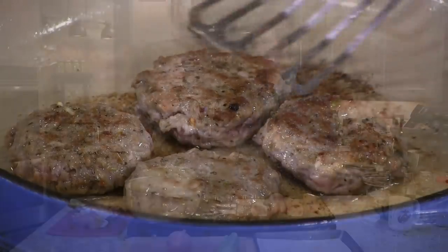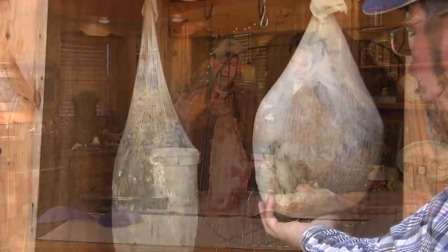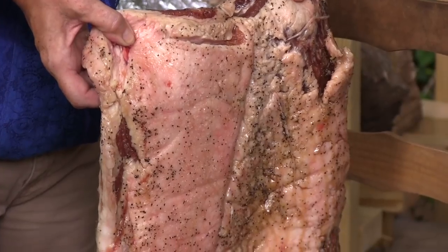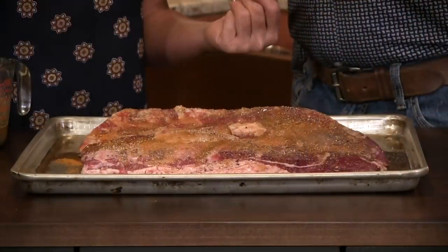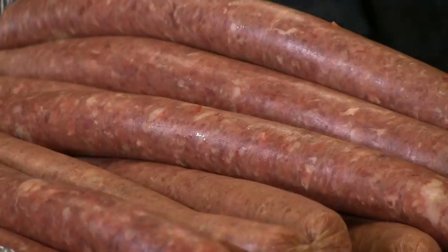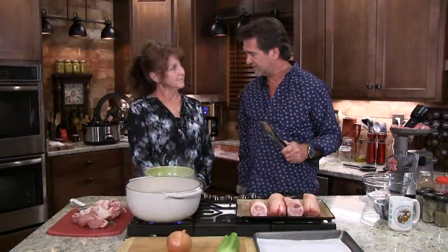So tonight we're going to make breakfast sausage. Let's go back and look at all the things we've done. We've made ham with our buddy Jay. We've smoked hams. We've made bacon. We've done a seven day cure and a three day cure, and the three day was probably just as good as the seven. We do a lot of three day cures. We've made brats, bologna, all kinds of sausages. But what we haven't done is make breakfast sausage.